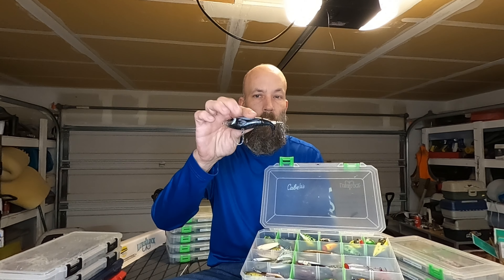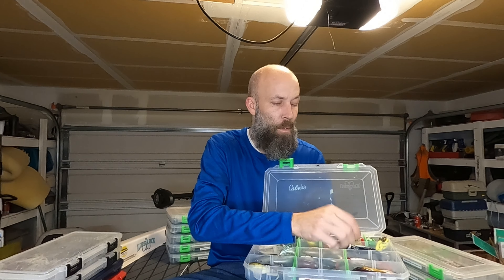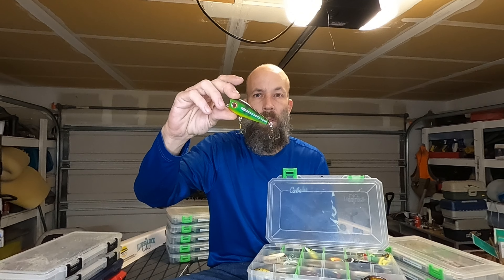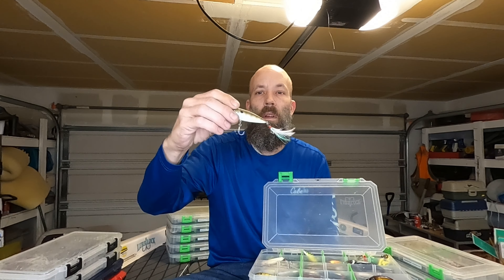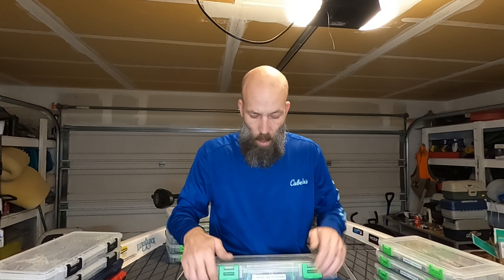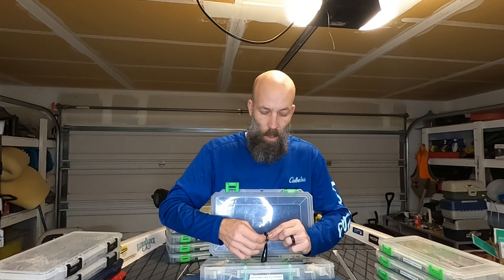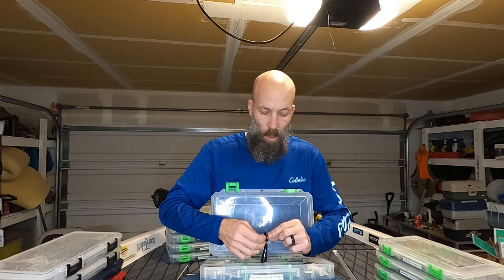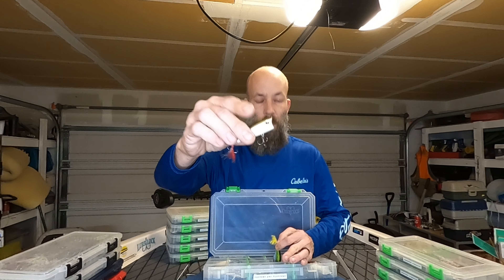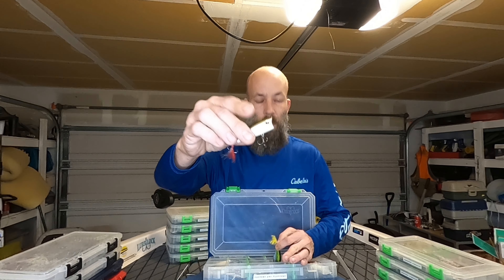And then this one is all poppers, wakebaits, and ploppers. Some little Lunker Hunt stuff, some Whopper Ploppers, some big wakebaits. This is my pride and joy — a popper that my buddy who owns Crazy Egg Bait Company makes, absolutely beautiful. Lots of little Berkley poppers, an Arashi, some Arashi cover pops. Just a bunch of different stuff, but all the same theme — all topwater. We've even got the old school Hula Popper and the little Rebel Popper.